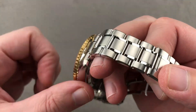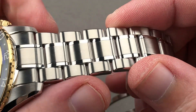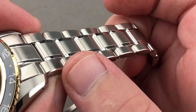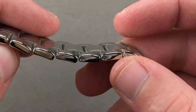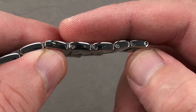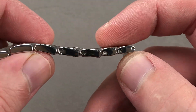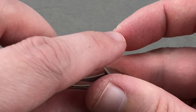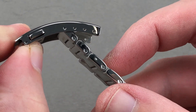The bracelet's handsome, substantial, nicely finished, well matched to the case. As you can see, three-link design, polished intermediates, a bevel on the edge. You can see polished outer faces on the primaries and satin on the removable links. Since this is a steel Grand Seiko bracelet — not one of their titanium bracelets — we have removable links fixed by screws. There is a half link on each side of the clasp to make sizing a little bit easier.